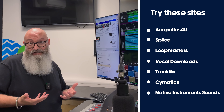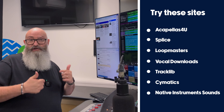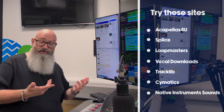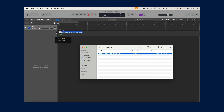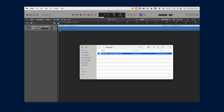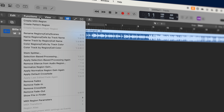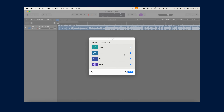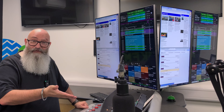For a DIY acapella, you can use either artificial intelligence — there are some websites you can use — or you can use software on your computer. I'm just going to quickly demonstrate here using Apple Logic Pro 11. It used to be Apple Logic Pro X, X standing for 10, but they've just upgraded to 11 and you can actually separate stems. Stem separation is now available in Logic Pro 11 on a Mac, which is super useful. The only catch is it's quite expensive software.